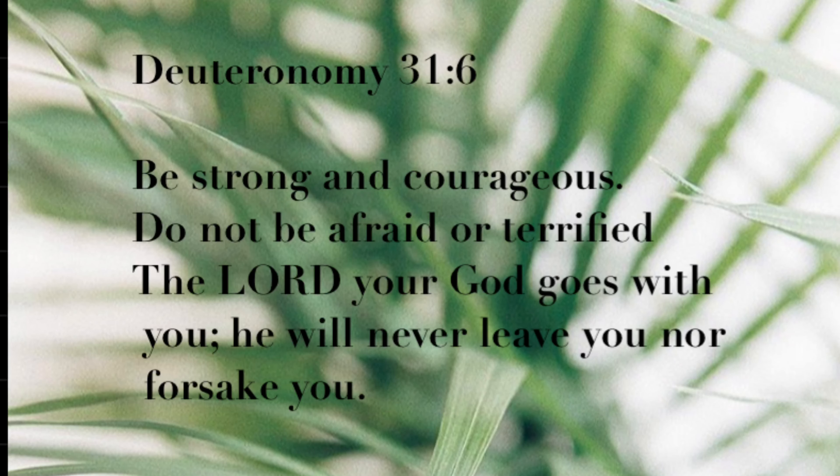Be strong and courageous, do not be afraid or terrified. The Lord your God goes with you, he will never leave you nor forsake you.